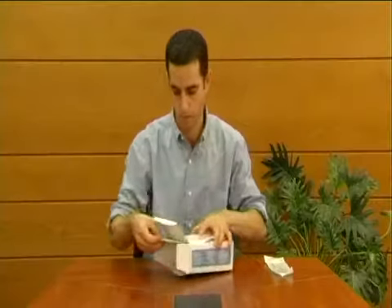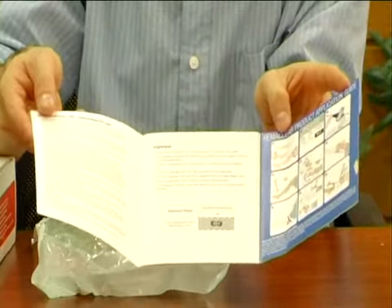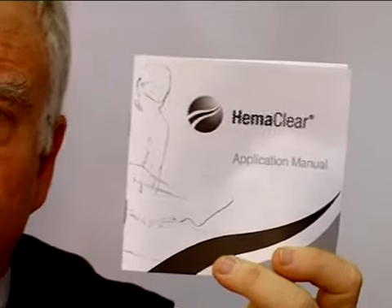These contraindications are listed in the insert found in each box, called the Application Manual, available in many languages. Everyone should be familiar with those contraindications to avoid mishaps when using the HemaClear. Thank you.